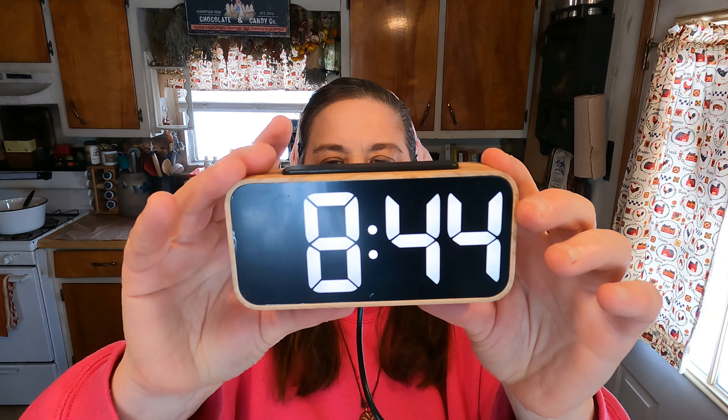You can set your time like this, so you can set your time function on it. It has a wood look around it, as you can see. And of course, this is the snooze button. And this is what it looks like working.